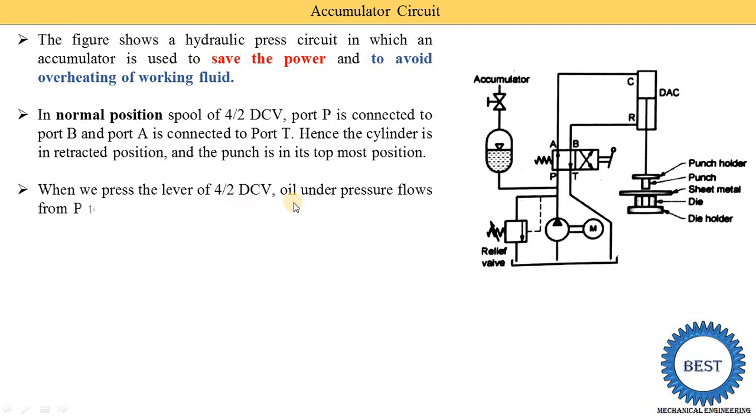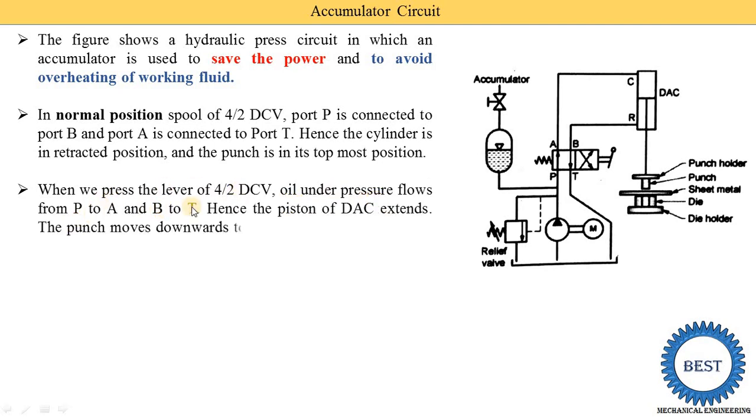When the operator presses the lever of the 4/2 DCV, oil under pressure flows from P to A and B to T. When the piston reaches the topmost position, the operator moves the lever so that port P is connected with A and B is connected with T. Oil is supplied from the pump to port P, then to port A, then to the cap-end port, applying force in the downward direction. The piston moves downward — this is called extension of the cylinder — and the punch also moves downward to punch the sheet metal workpiece.